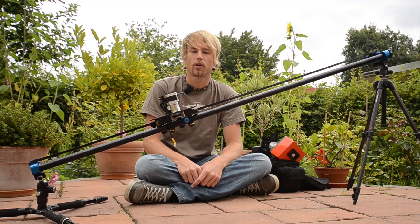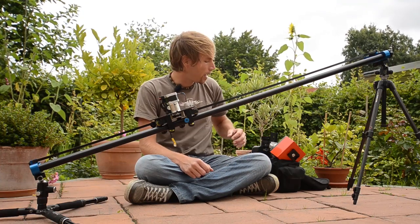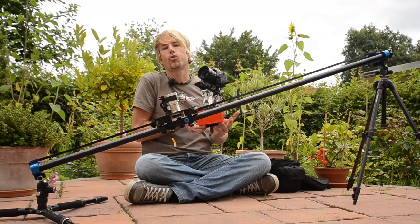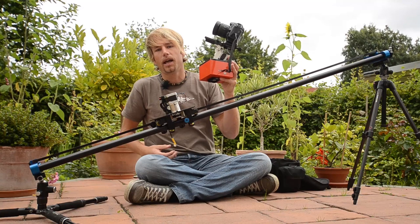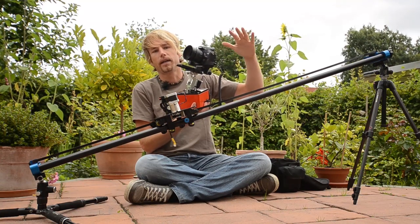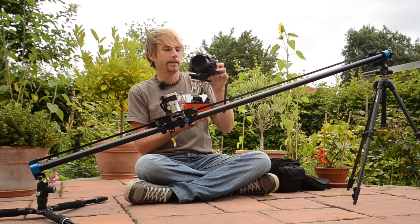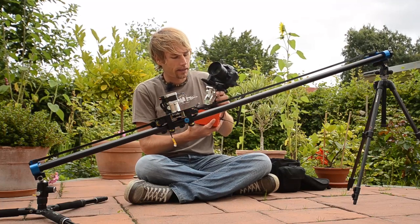Hey guys, this is Gunter from LRTimelapse.com and welcome to the second part of my video where I introduce you the gear I currently use for timelapse shooting and for motion control especially. In the last video I showed you the advantages of the Emotimo TB3, the three-axis controller used as a camera head to perform vertical and horizontal pans and tilt shots.